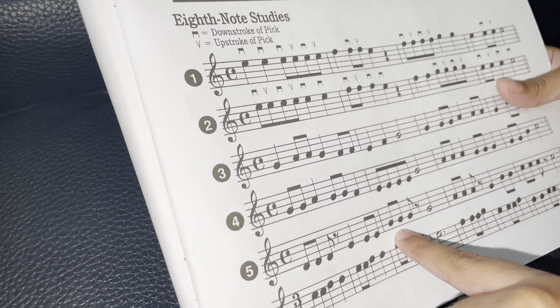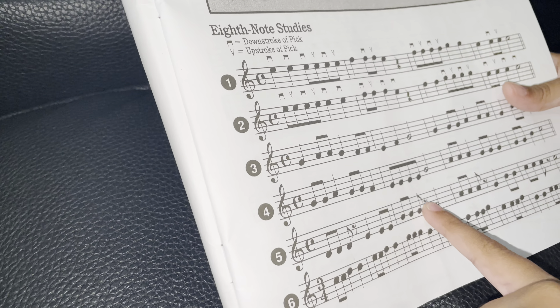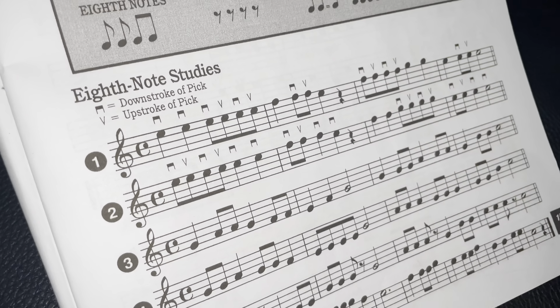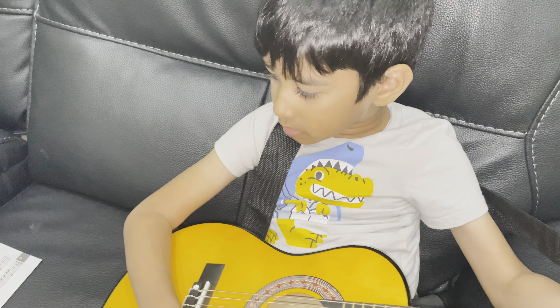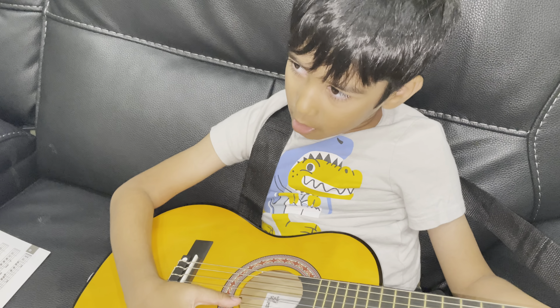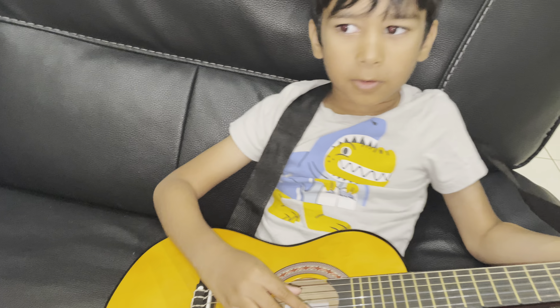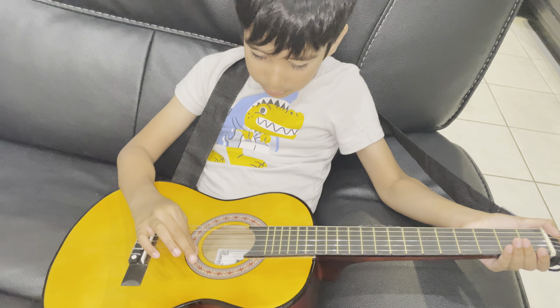And this is the note rest symbol you saw earlier. It looks kind of like a human leg backwards — not really, but it's like that. It is an eighth note rest, something like that. And ignore that last thing I played — that was an accident.